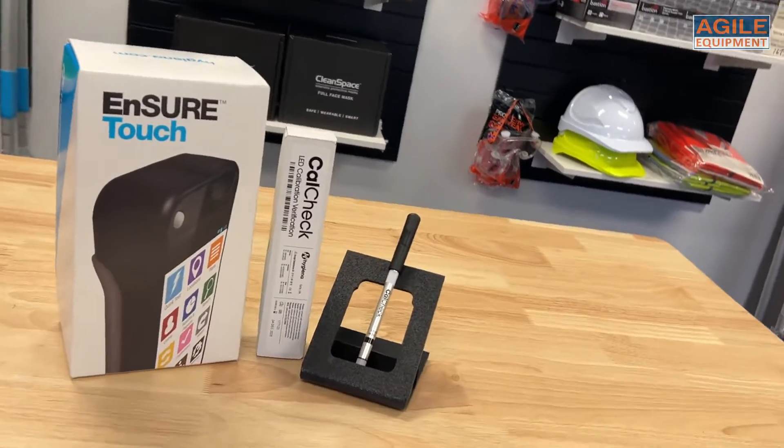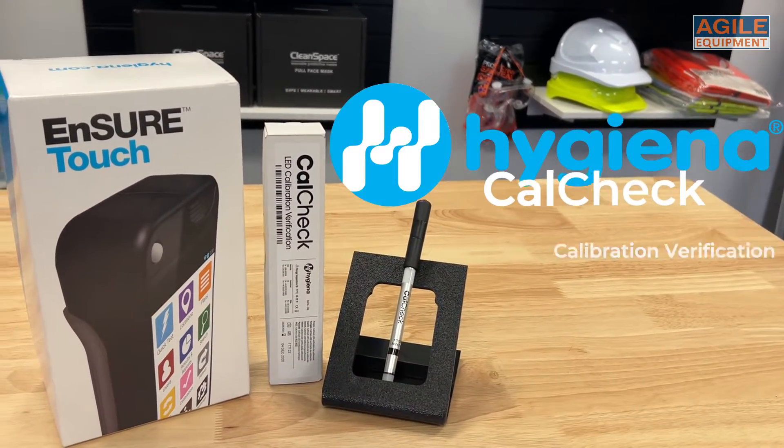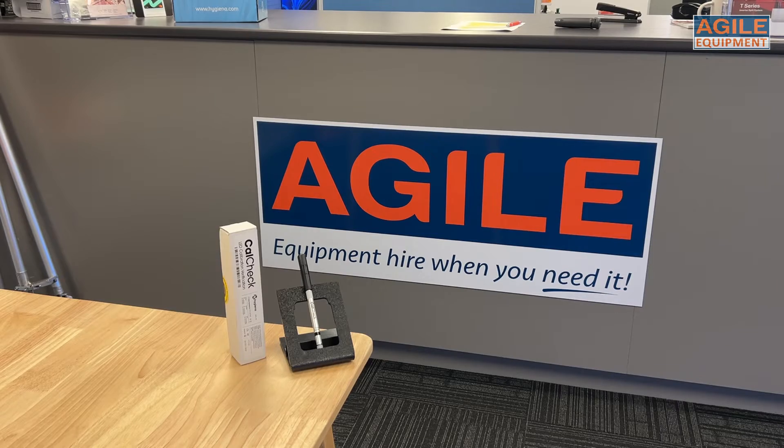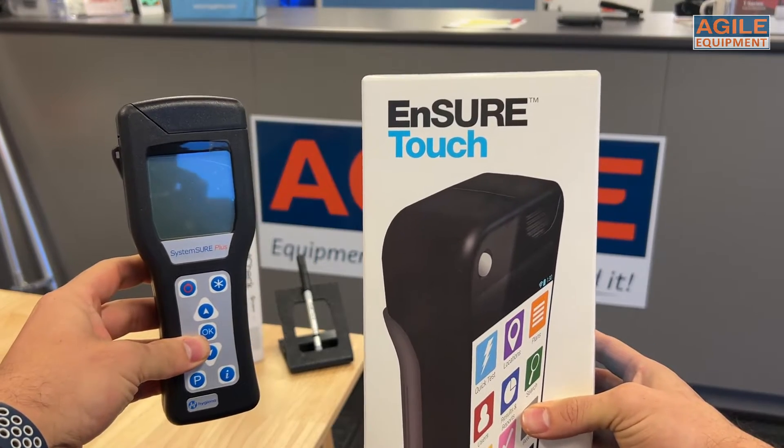Check it out — we have the Hygiena CalCheck for the Insure Touch and System Sure ATP meters now stocked at Agile Equipment. This little guy is used for calibration verification on Hygiena luminometers.